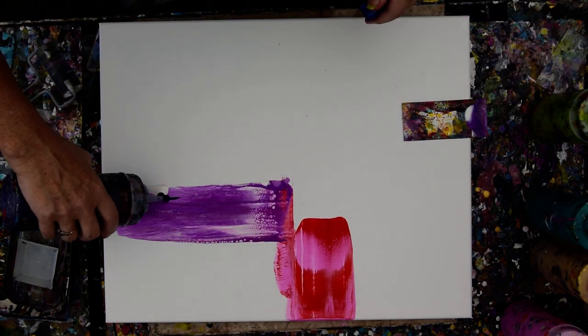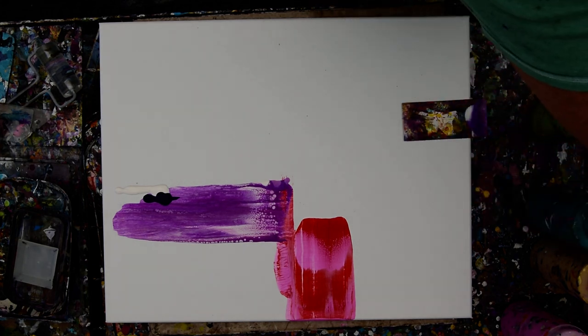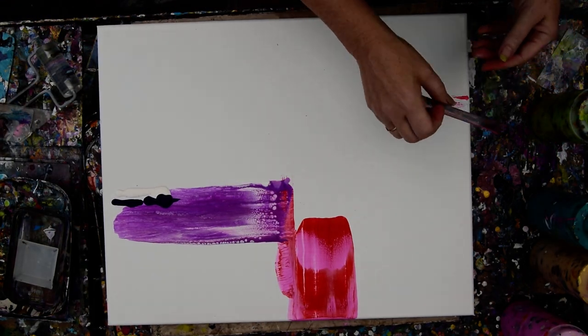That's the dark purple — that was a Master's Touch from Hobby Lobby. But Hobby Lobby has doubled the price of it. They used to be $7 and now they're like $11.99.